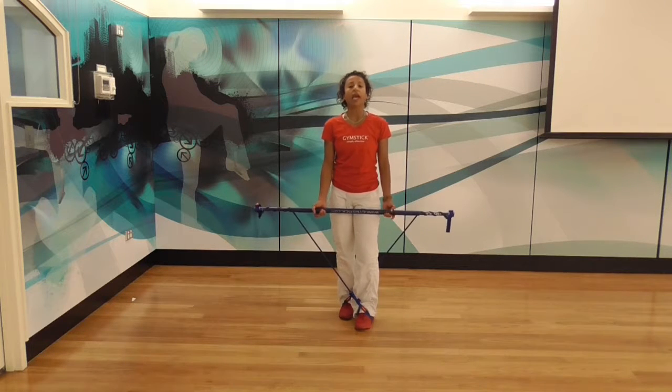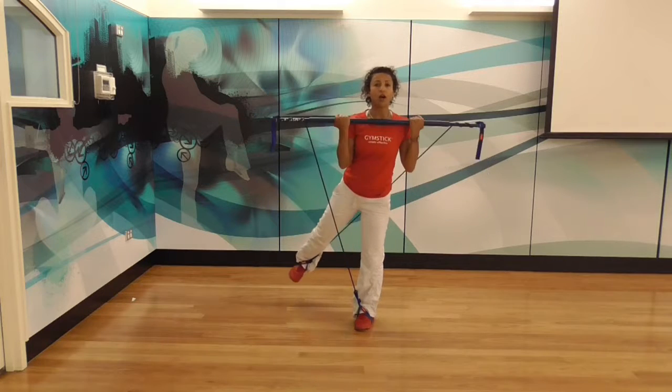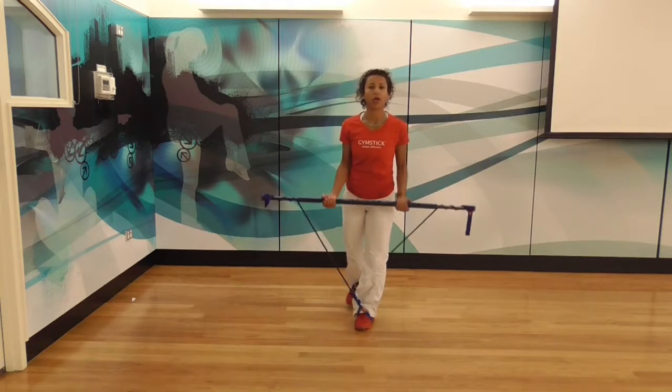We do 30 seconds of this, then we have a little 10-second break. After that we go on to a bicep curl, so now we increase the challenge by adding some upper body workout.